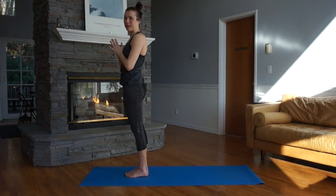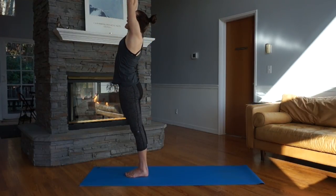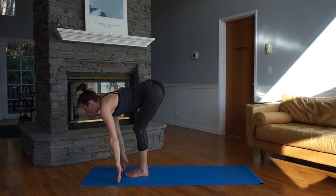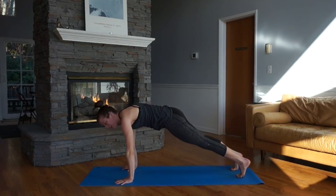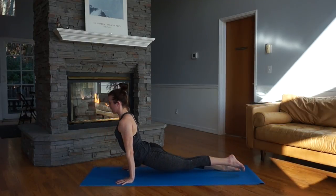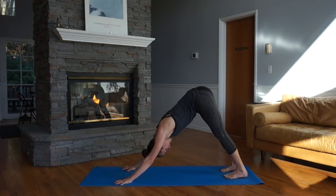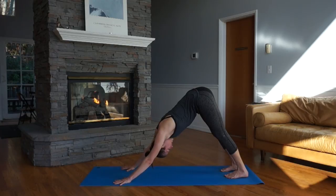Two more times. This time, breath-based movement. Inhale, reach up. Exhale, swan dive. Inhale, lengthen, look forward. Exhale, step or jump back to plank pose — if you want to jump back, that's fine, just be careful with your back. Shift forward, high plank. Exhale, bend the elbows, descend, look forward. Inhale, up dog. Exhale, downward facing dog. Take one deep breath, pressing the heels to the floor, widening the fingers, pressing fingertips to the ground. Exhale, settling in.